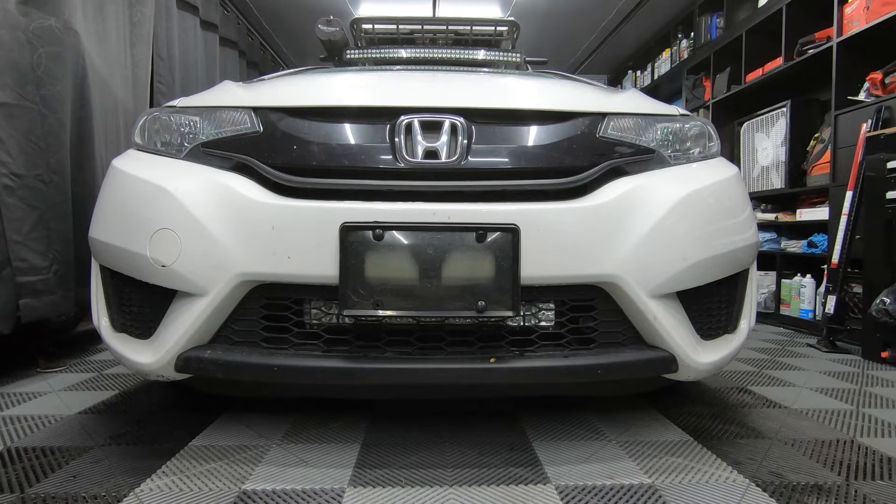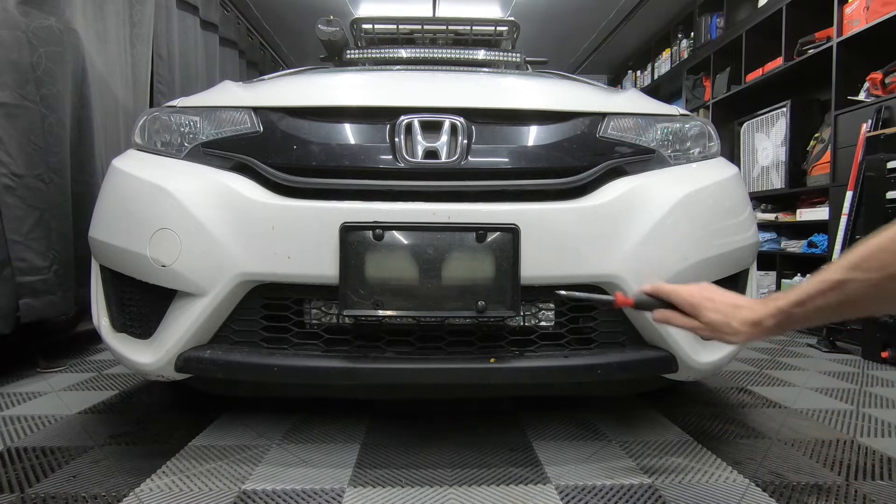Today I'm going to be showing you how I did one of my first projects, and that is installing an LED light bar in the lower grille of my Honda Fit. It looks stock, which is why it was one of my first things I did. This is an 18-inch Nylight light bar. It was $25 with a wiring harness and shipped at the time — I think it's about $40 now.